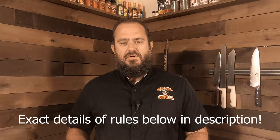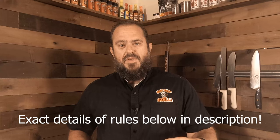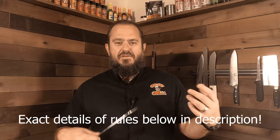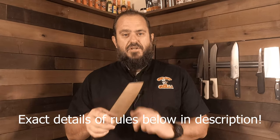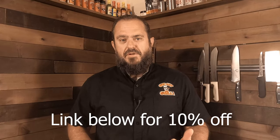So I'm going to do a giveaway and the rules are very simple: you have to be a subscriber to my channel, you have to go over to Dalstrong and subscribe to them, and leave a comment down below that says 'I want one.' On October 9th I'm going to use a YouTube random comment picker and pull a winner. We'll check to see if you're a subscriber to Dalstrong and to my channel, and we'll send you this particular knife. We'll announce the winner on Sunday.